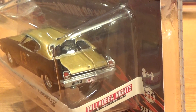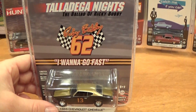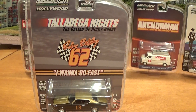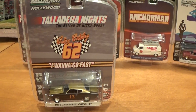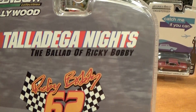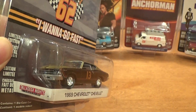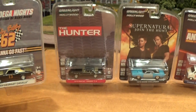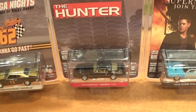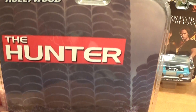Should I open these up or should I leave them in the package? I'm thinking I probably should open them up at some point because the packaging doesn't really mean a whole lot to me — the movies and whatnot. If you want to know more about the movies, I suggest you look that up separately because this video is about the cars, not about the movies. I collect die-cast for the cars, although it's pretty cool when they do movie cars, such as the Ecto-1 from Ghostbusters or the Blues Brothers cars.